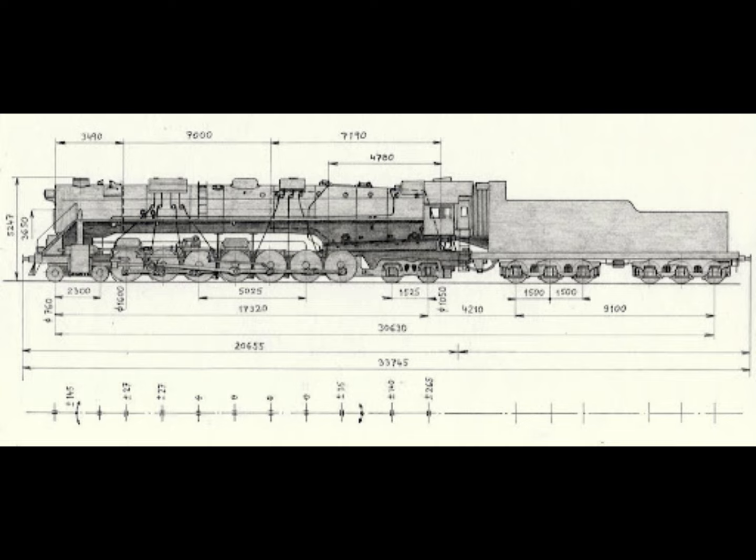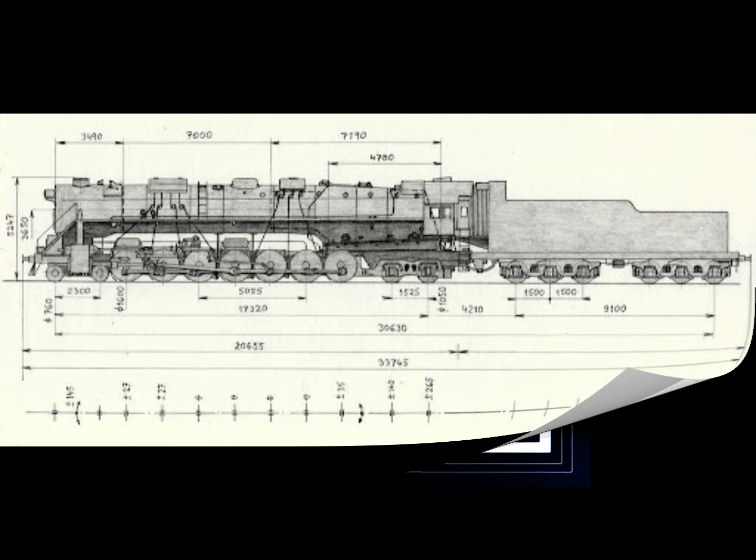The locomotive's maximum speed was 43 miles per hour, and the tractive effort was 71,940 pounds. The year in service was 1934 through 1935. The locomotive was then stored and scrapped in 1960, and nothing of the project has been preserved.